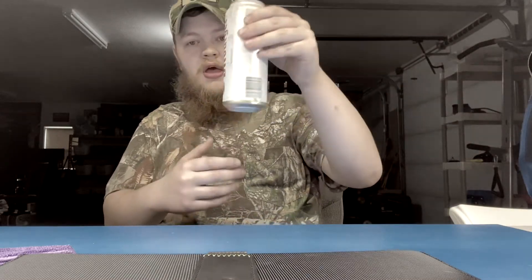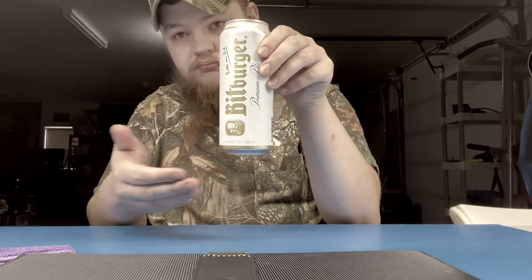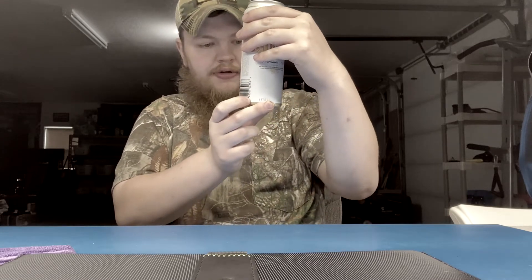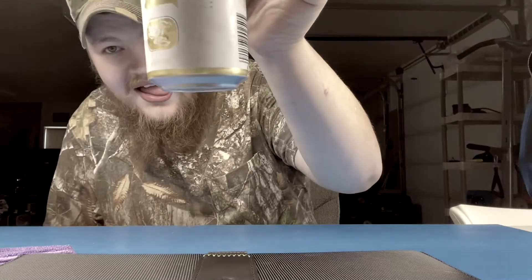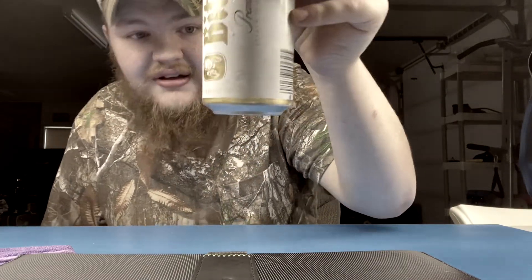The can has a white and gold coloration — pretty classy, looks upscale compared to the beers we have here. You might not notice it on camera, but it's actually in metric.